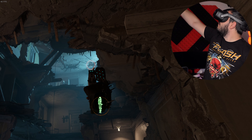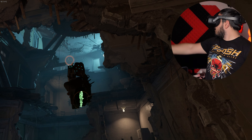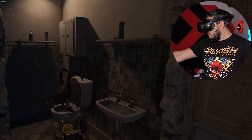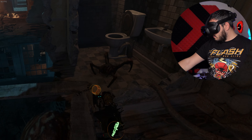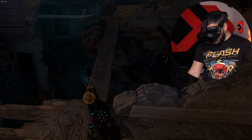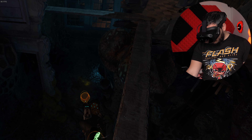Moving on to a game with way darker environments — you know I had to test it in some Half-Life Alyx. I'm stunned by how good this game looks every time, and the Focus Vision is no exception. The visuals are crisp, colors and contrast look great, and I'm pleasantly surprised by how easy and consistent the PC VR experience is.